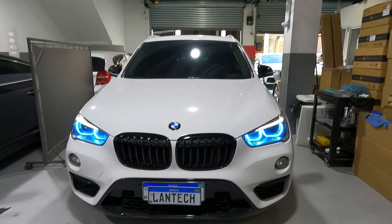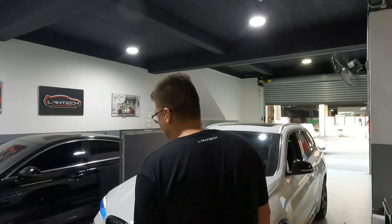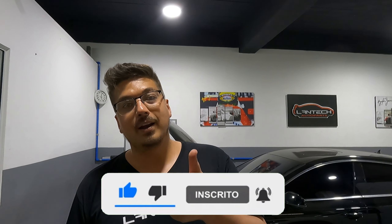É isso aí! Quem precisar, só entrar em contato. Acredito eu que tenha pra todos os tipos de BMW que têm o farol full-LED. Esses dias fizemos uma M5, uma M4, uma M3. Fechou galera? Qualquer dúvida, só entrar em contato. Falou! Selextinho!